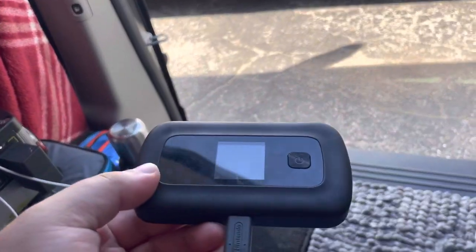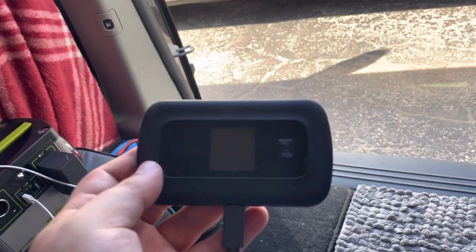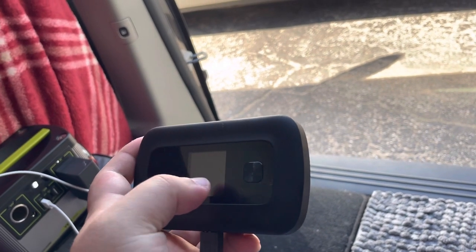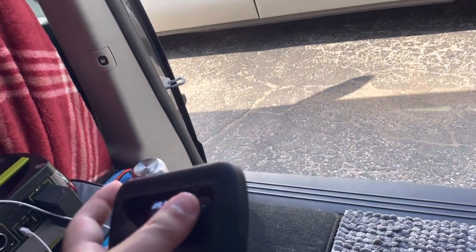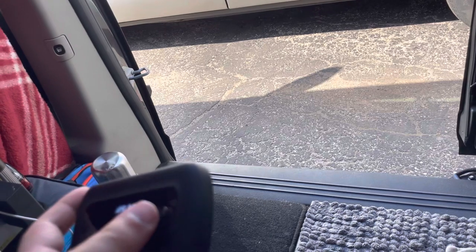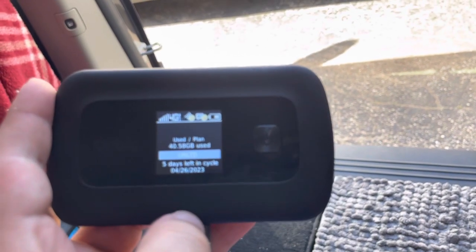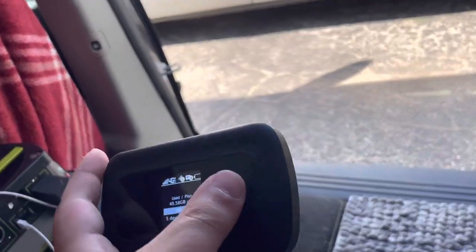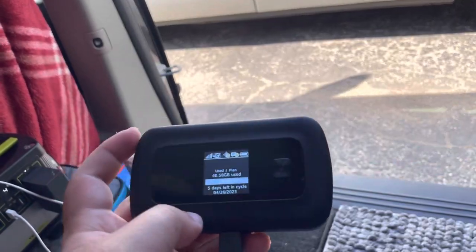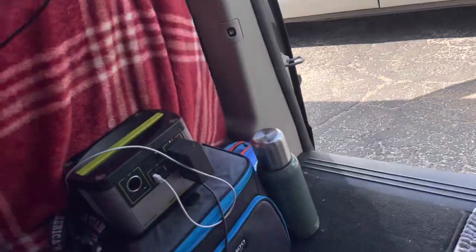As far as internet, I have this Orbic from Verizon right here. This thing performs really well — I'm very satisfied with it. I have a plan of 100 gigs a month, and honestly that's more than I need. With all the video game playing and streaming and watching movies, I'm only at 40 gigs with five days left in the plan. I may even downgrade to a 50-gig plan, but 100 gigs costs about $40 a month with my current Verizon perks.